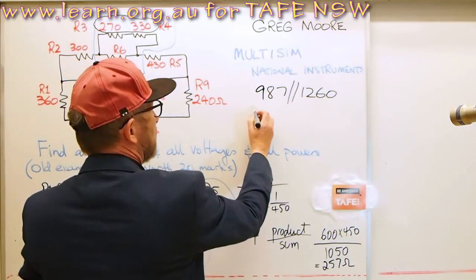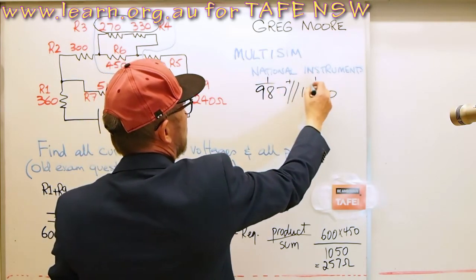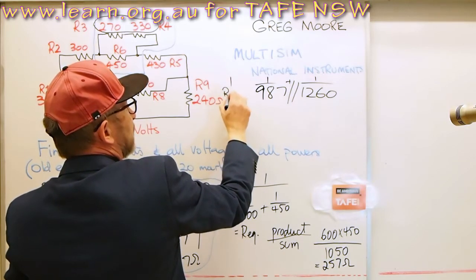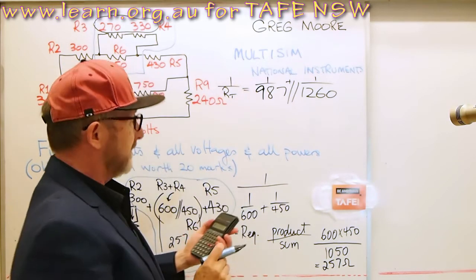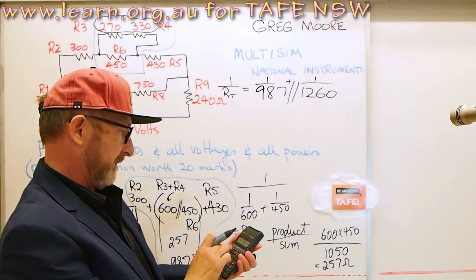I'm going to do 1 over 987 plus 1 over 1260, and then 1 over the total will equal that. So let me calculate 987 in parallel with 1260 on the calculator.